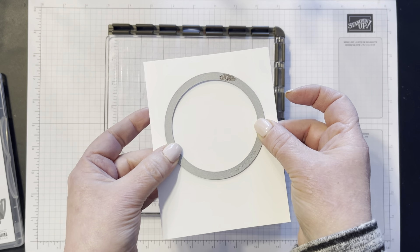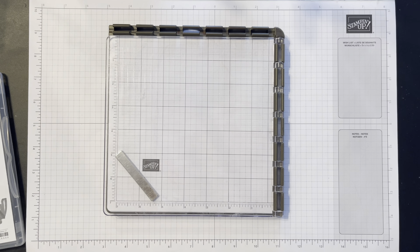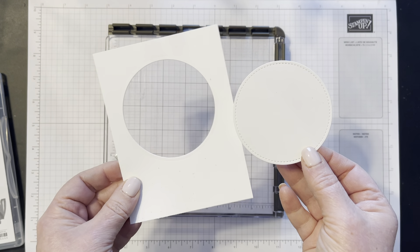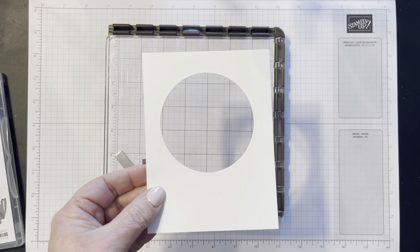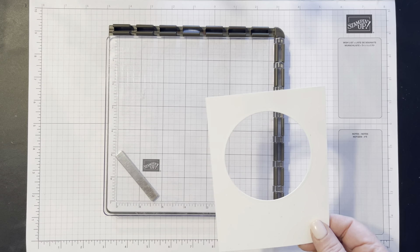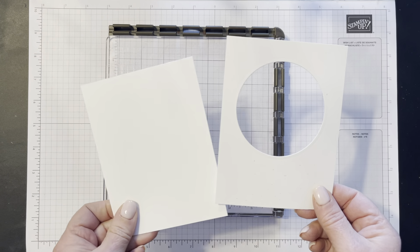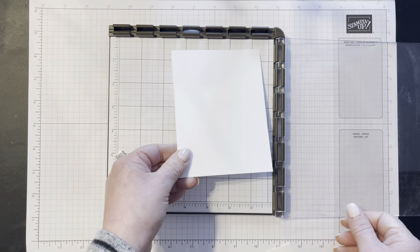You can get this stamp set for free with a $100 US order during Celebration, and we've only got about two weeks left. This is definitely a stamp set that I have neglected during Celebration, but it is so adorable and I'm going to show you several card samples made with this one, so you'll definitely want to add it to your list.